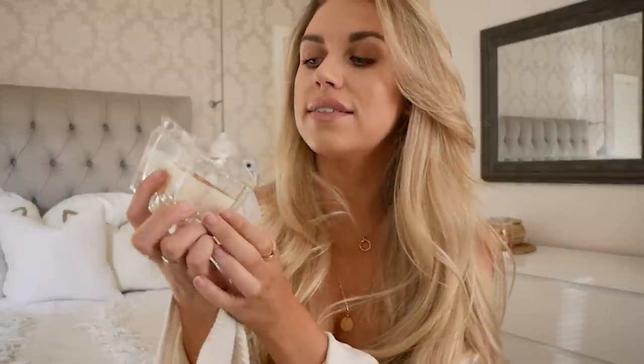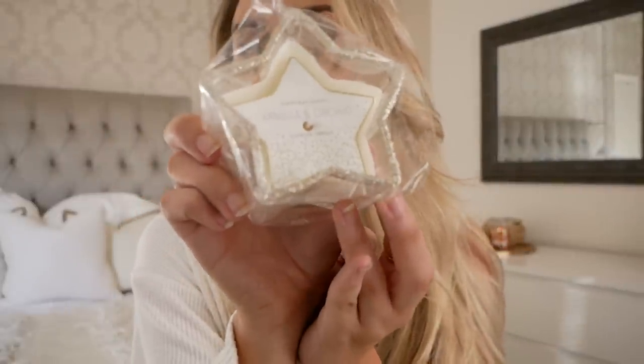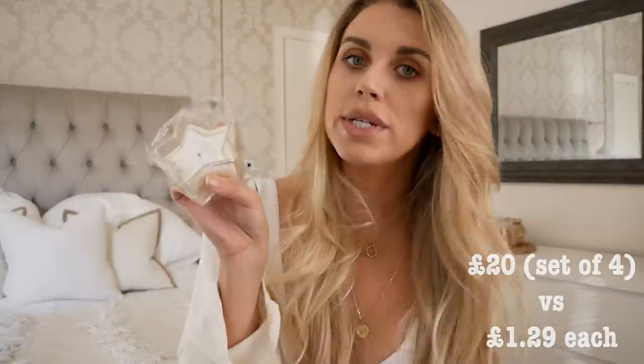When I see this I think White Company — they have little tea light candles in packs of four for £20 in little star shapes. I saw this in Home Bargains: vanilla orchid scented candles in glass jars in the shape of stars, with a little glitter rim. This one is gold but they had silver as well. They are small candles — you could pop a couple as table decorations, maybe intertwine with actual tea lights. These are just £1.29.